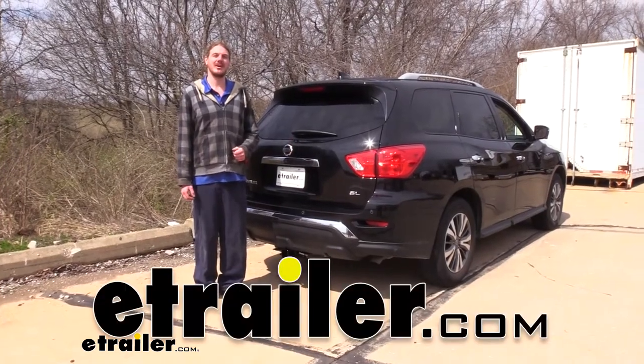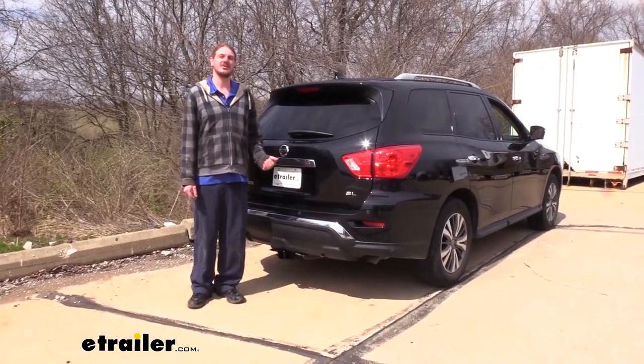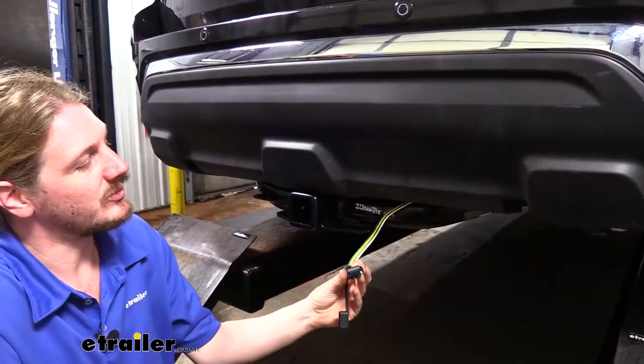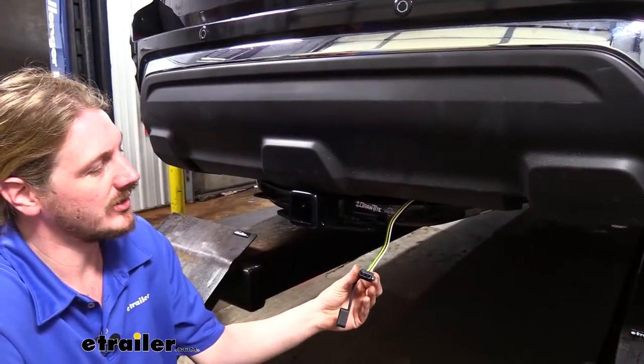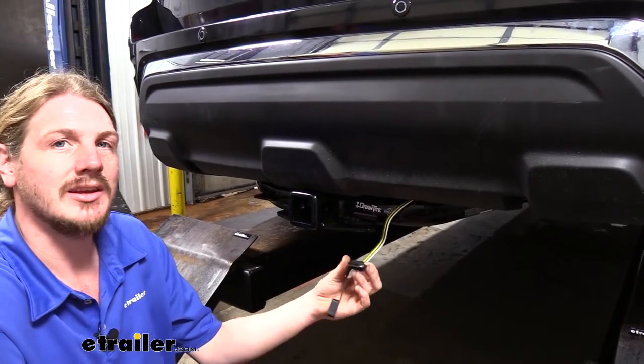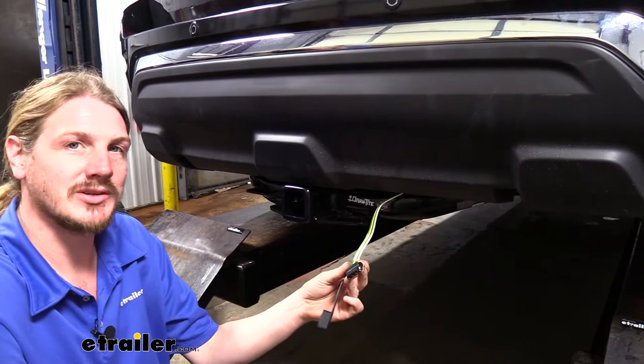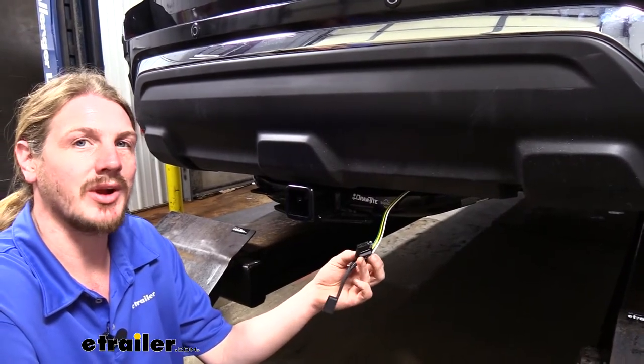Today on a 2020 Nissan Pathfinder, we're going to be taking a look at and showing you how to install Curt's 4-pole flat trailer connector vehicle wiring harness. It provides a 4-pole connection for our trailer to provide all the necessary lighting to keep us DOT compliant in all states. This includes our left turn signal, right turn signal, tail lamps, and brake lamps.